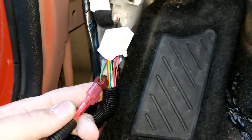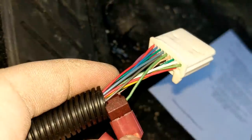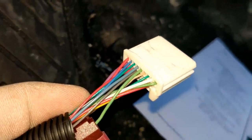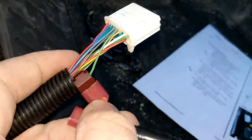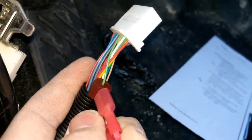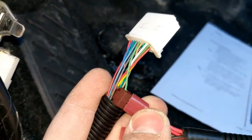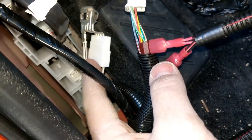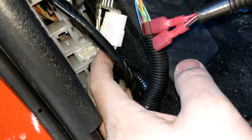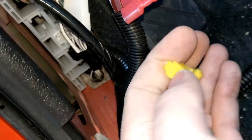I used their supplied vampire clip to go into wire number 14, which is on this row right here — follow the green wire, it goes up into exactly the middle of that row. It is a light green wire and that is number 14. The directions have diagrams to show you which one that is so you can make sure you are not tapping into the wrong one. I absolutely hate vampire clips but that is what they supplied. I have a feeling I will end up back in here and solder this because I always seem to run into problems with vampire clips. It also says to vampire clip into one of the ground wires.